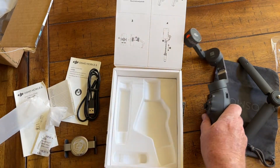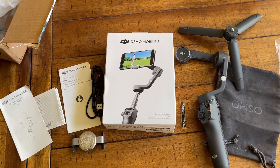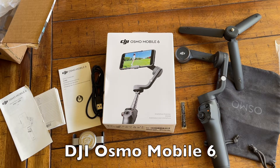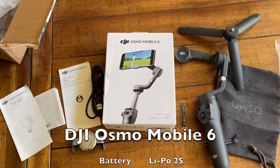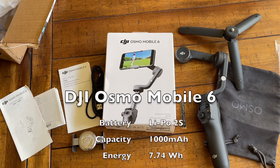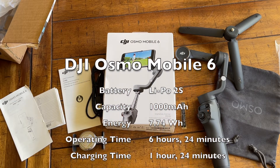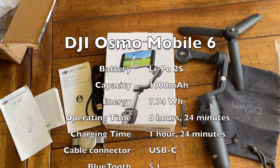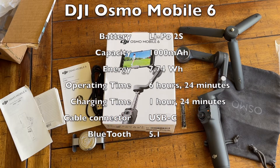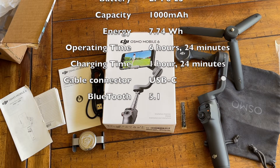I'm going to give you a quick rundown on the specs. It is the DJI Osmo Mobile 6. It comes with a lithium polymer type 25 battery with a capacity of 1,000 milliamp hours — the same as their previous model — but the energy is 7.74 watts. Operating time is approximately six hours and 24 minutes, about the same as the previous model. Charging time is about one hour and 24 minutes, which is six minutes less than the previous model. All of their models come with USB-C.